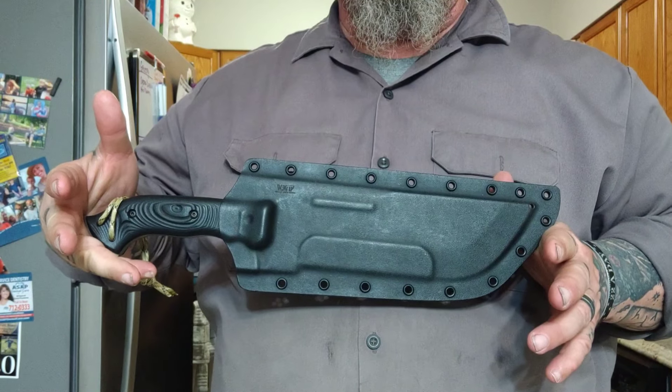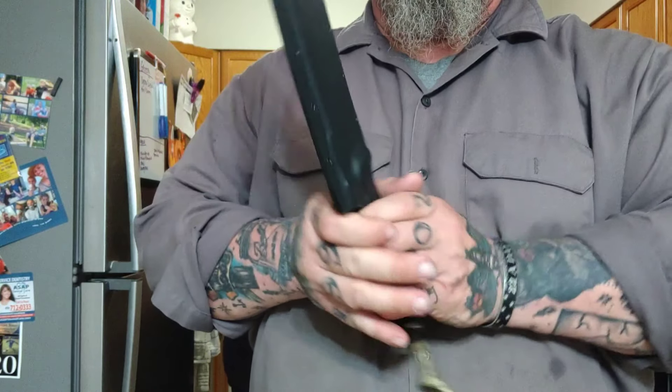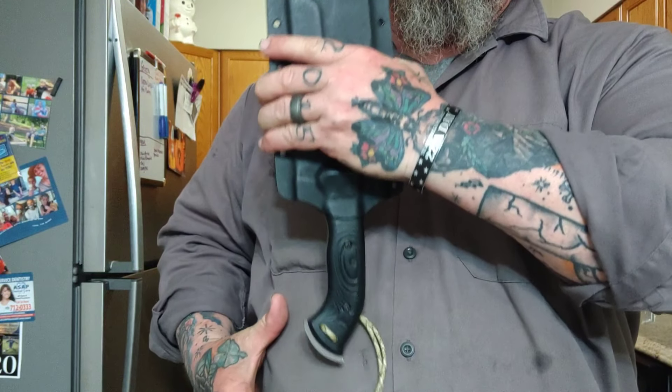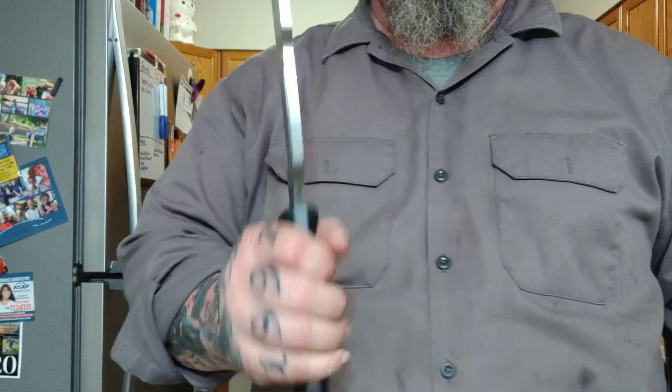Well, welcome back, my friends, to another rousing rendition of Choir Boy's Cutlery Outdoors, a Work Tough Gear Hemlock Ares prototype rendition, if you will.